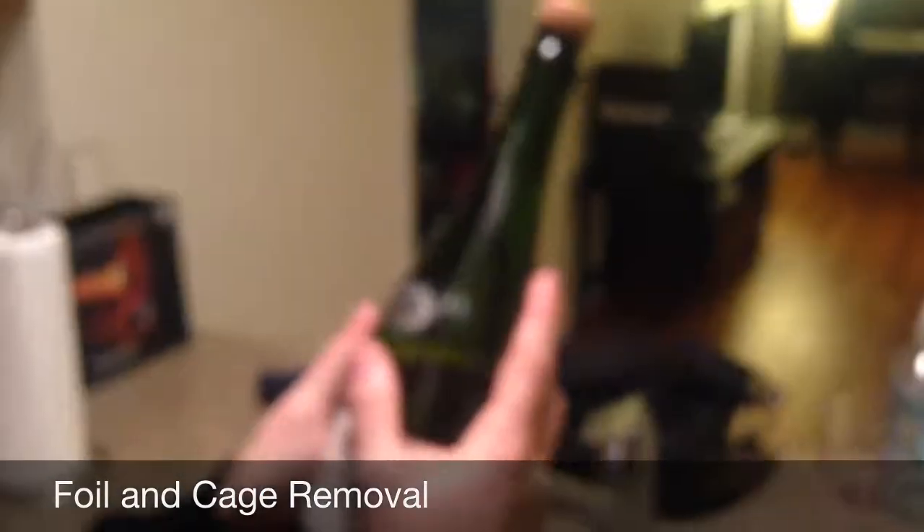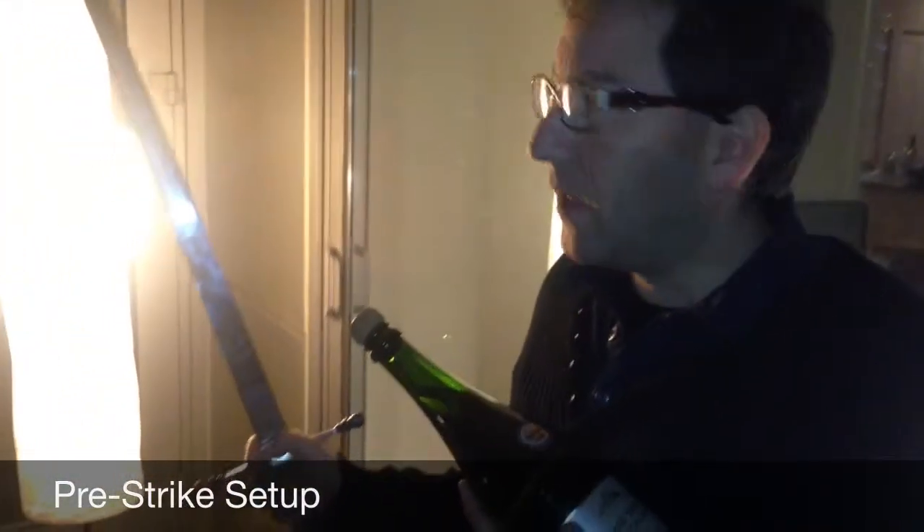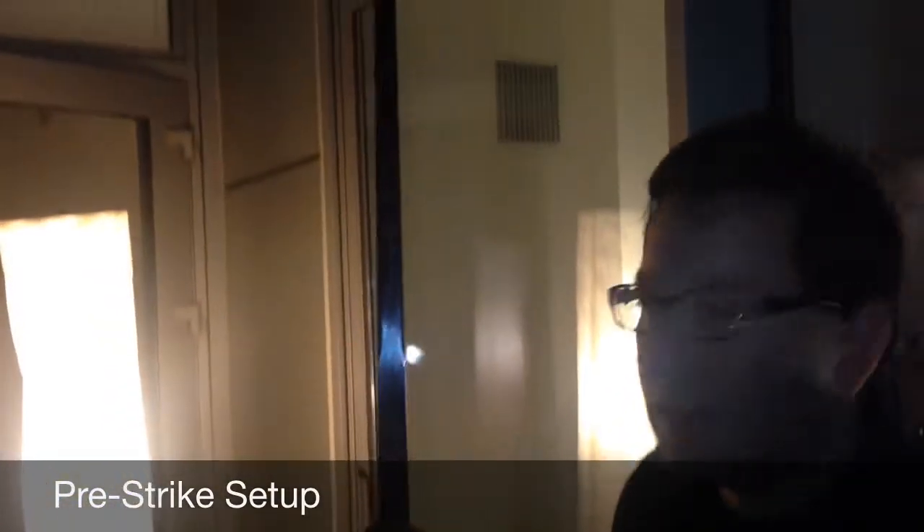Now we're going to be taking the bottle outside and we're going to be striking it to remove the lip from the bottle. Here we are on the balcony for safety, wearing my glasses. This is our Spanish sword that will be used today.